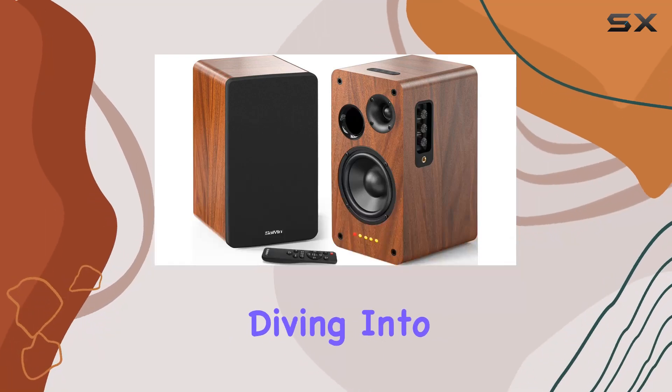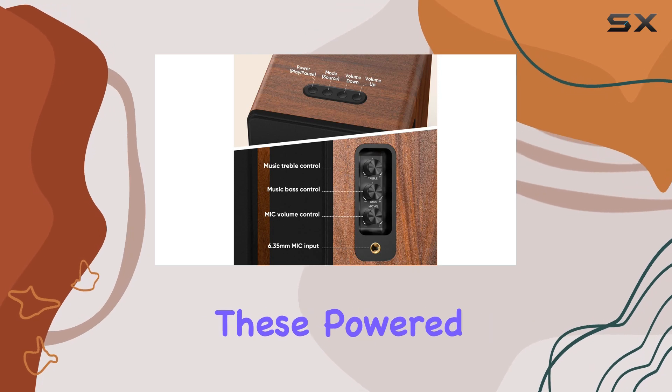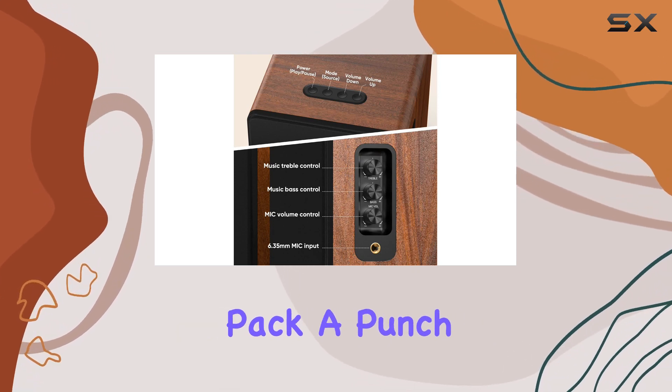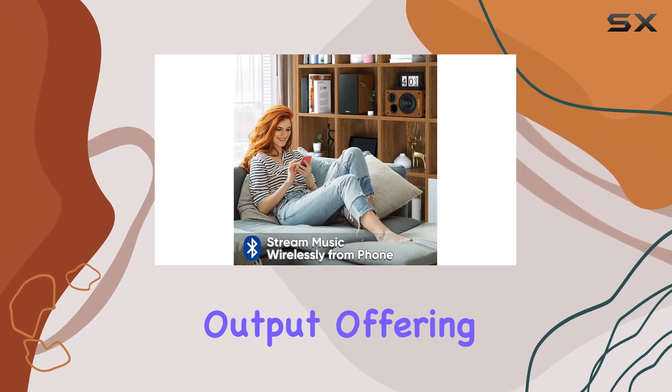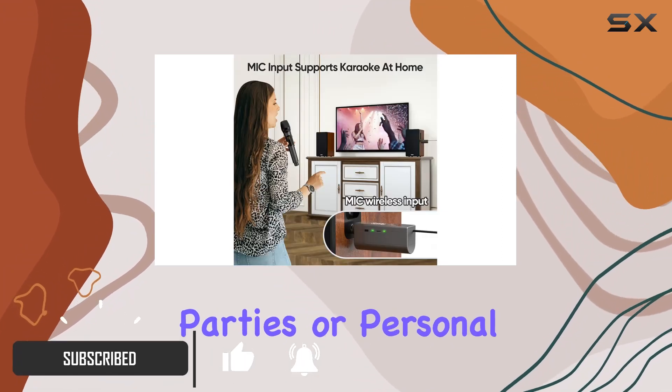Hey everyone, today we're diving into the Syene DS6801KMK Bookshelf Speakers. These powered Bluetooth speakers pack a punch with 40WX2 output, offering a rich, balanced sound whether you're into parties or personal listening sessions.